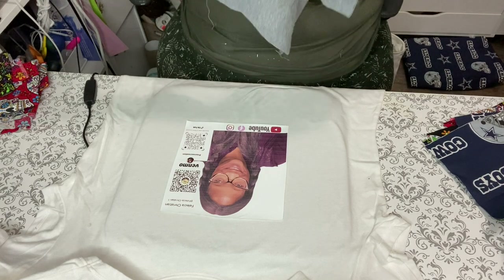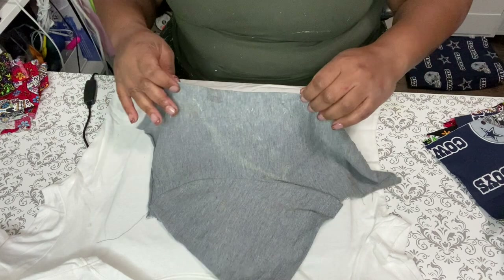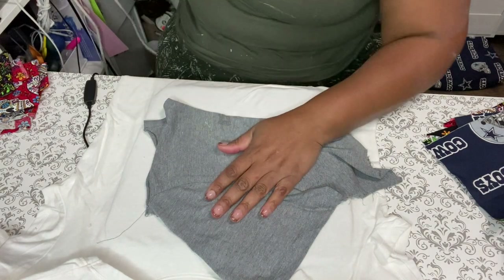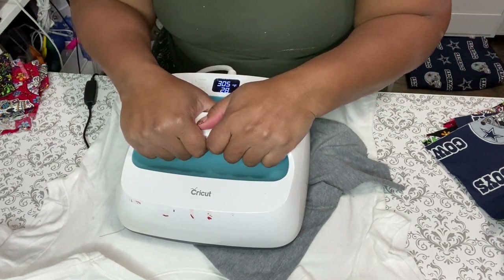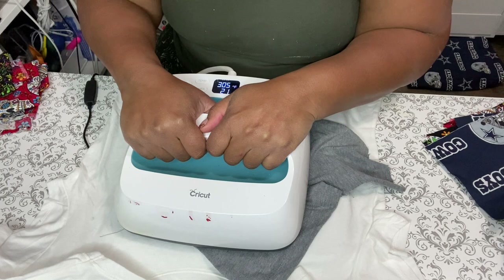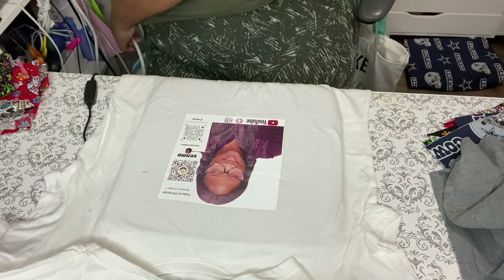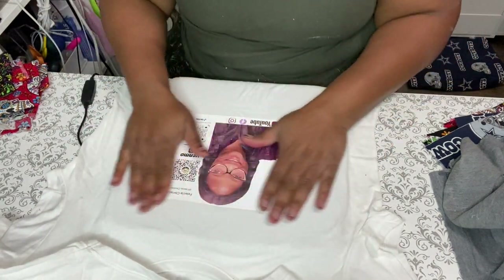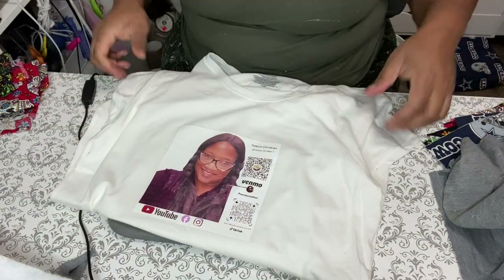You could take a nice rag to cover it — I don't have one right now so you're going to get my old t-shirt. When I do my Greek letters I cover with just a torn-up t-shirt. I have my heat press set at 305 degrees. I'm going to press hard. I'm going to do this for about 30 seconds. There's your 30 seconds, and now it is adhered to the shirt.